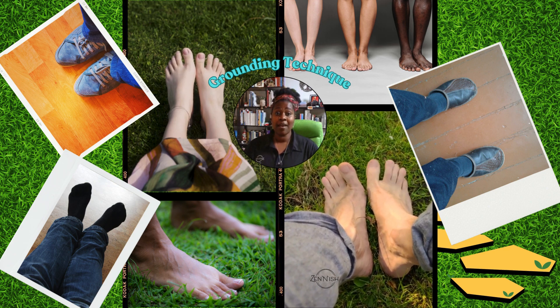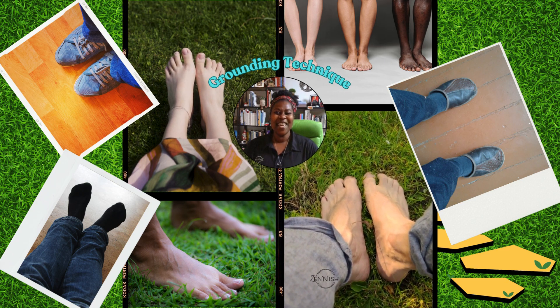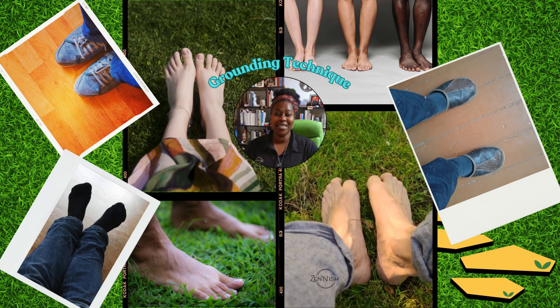If you're able, kick off your shoes and relax your feet. If you can't, leaving your shoes on is just fine.